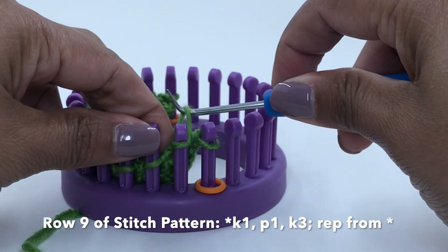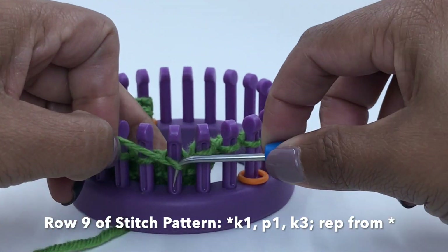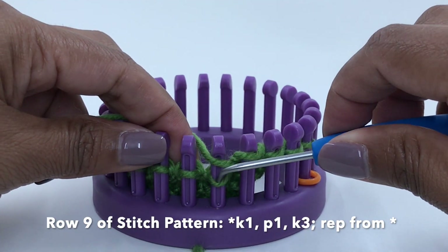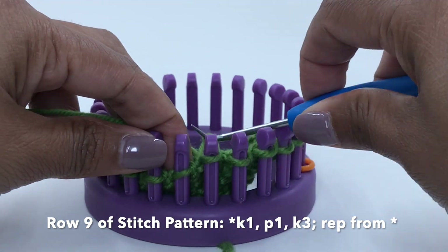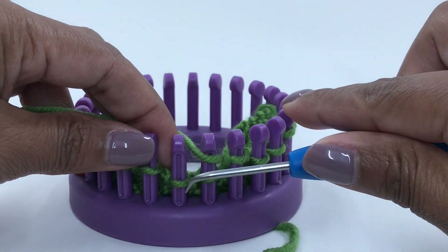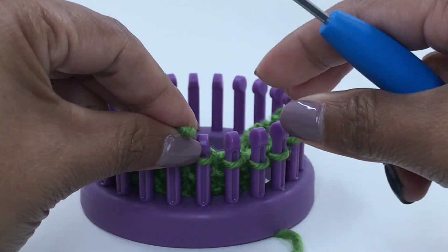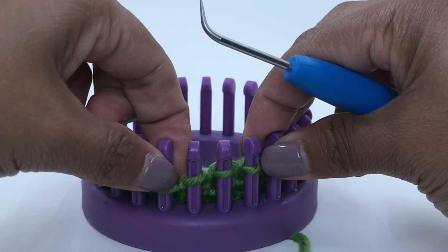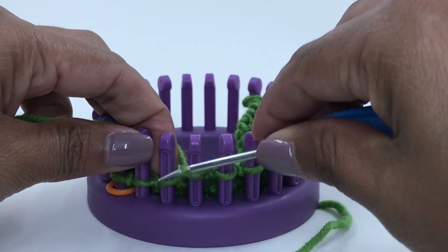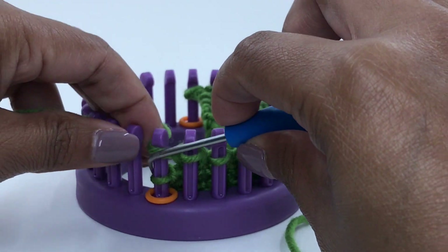Work the next five stitches as follows: knit one, purl one, knit three. Repeat that sequence over the next five stitches: knit one, purl one, knit three. Work the edge stitches. That is row nine.